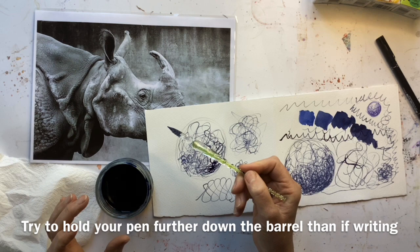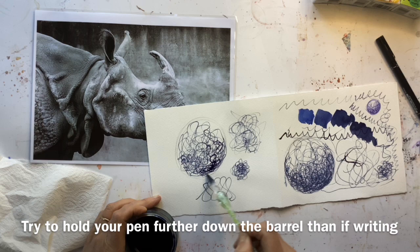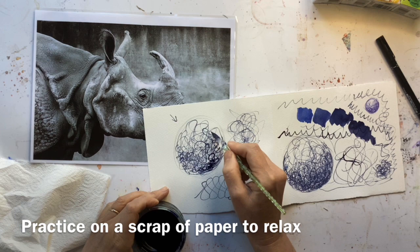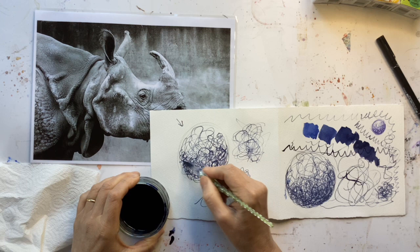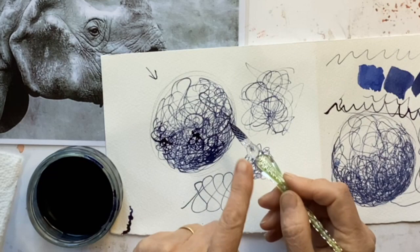With a glass dip pen, holding it further down doesn't hold true — it doesn't feel comfortable and you'll find the ink doesn't particularly flow. It's worth doing a ball like I've done here and just having a go: if the light's coming from one direction, getting a lighter area and building up the darker tone away from the light, just to get a feel of that as a warm-up exercise.